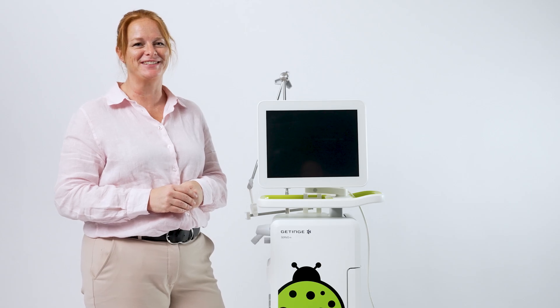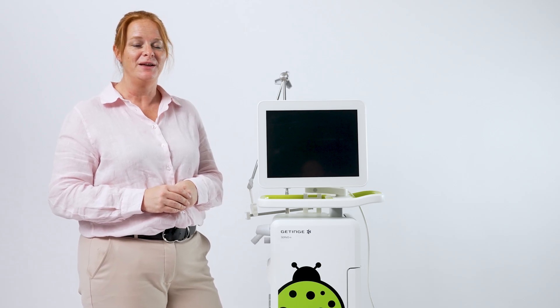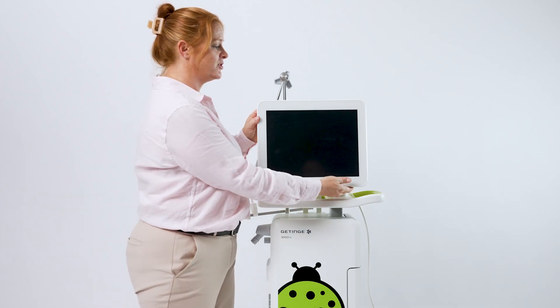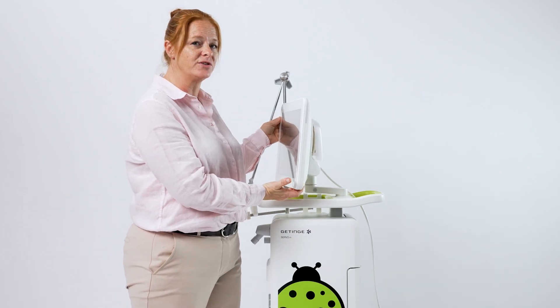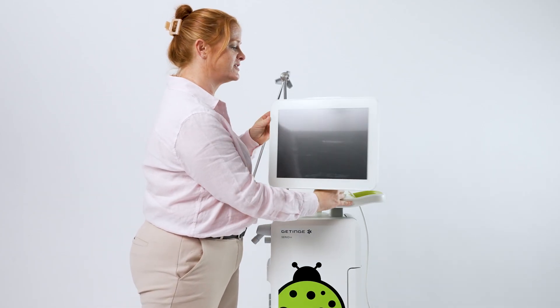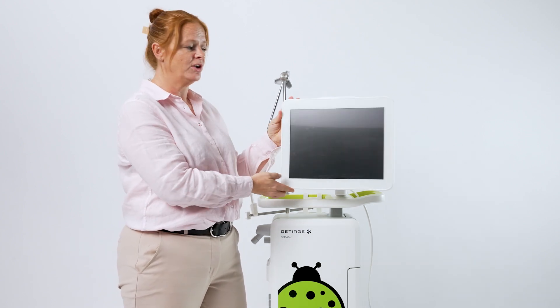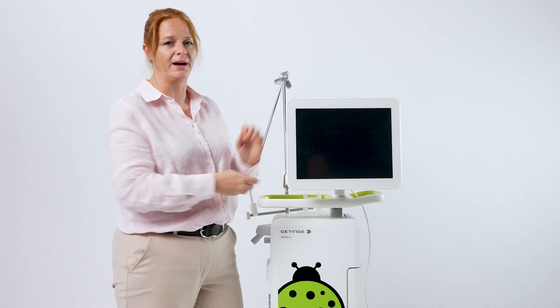The screen can be moved and adjusted for each bedside, meaning there's no front, back, or side. Simply turn the screen. There's also an arm which allows it to be moved out, forward, and turned. You can also tilt the screen front and back.